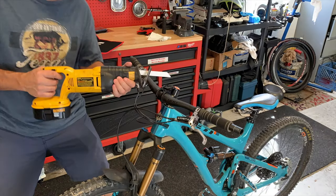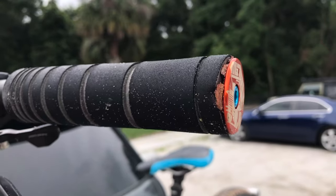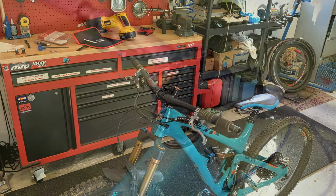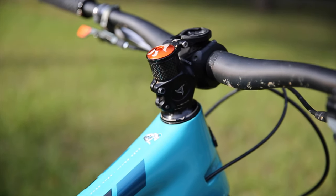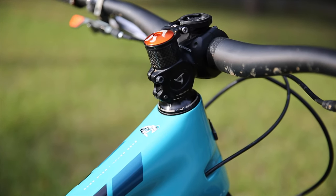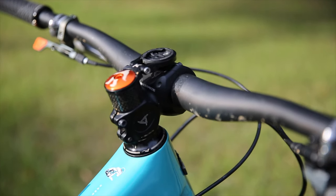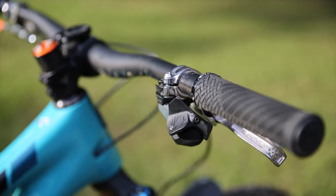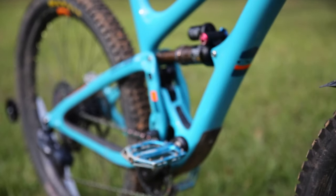The Yeti 800 carbon bars and Race Face 50mm stem are stock, but I cut the bars down to 780mm because I kept catching bar ends on trees — that really made a big difference on my home trails. I run the stem slammed because this bike is a bit of a Frankenstein design: the long fork and relatively short rear travel mean slamming the stem keeps the front end planted on steep climbs. I left the steerer tube long for resale value.